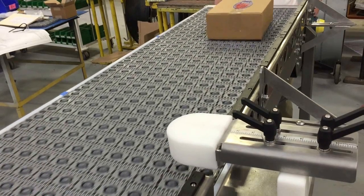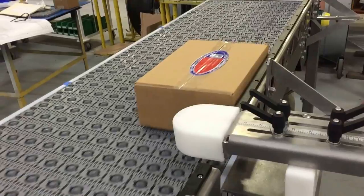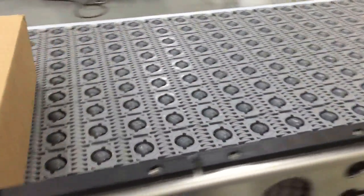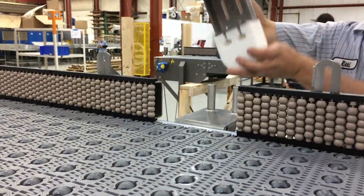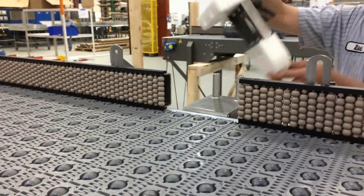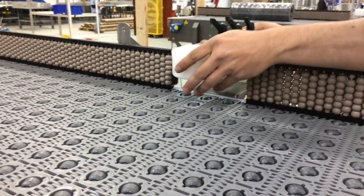The conveyor rotates the cartons to work in conjunction with the customer's pre-printed brand and identification label applications. The bump turn is manually removed and repositioned on the same stainless steel mount, then reapplied as needed.